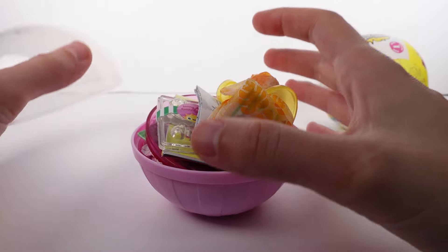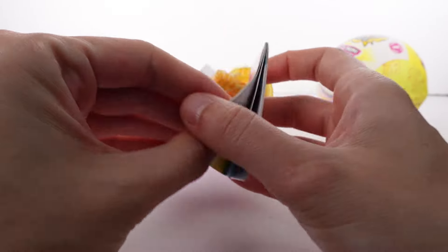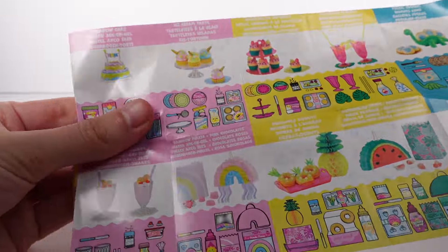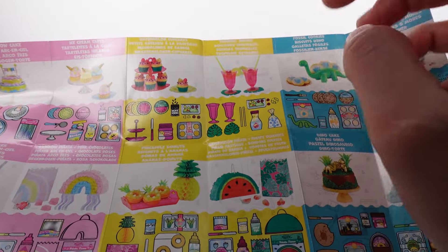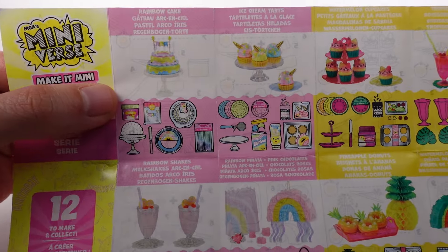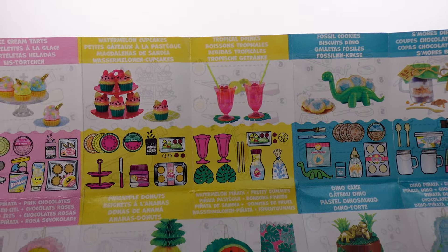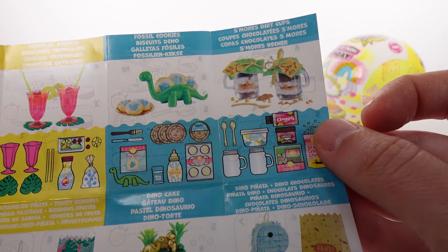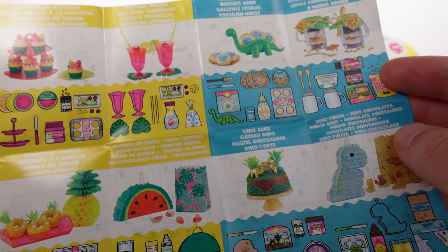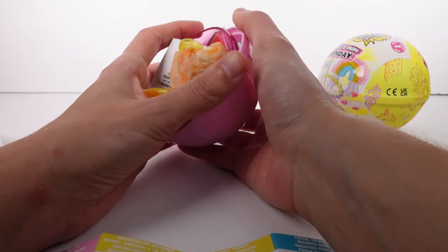We have the classic style capsule with pink on the bottom — and we have a mold! I want to look at the checklist first. Oh my goodness, you can see they're different colors that go with each theme: all the pink goes with the rainbow theme, all the yellow goes with the fruit theme, and all the blue goes with the dino theme. In the pink theme we've got the rainbow cake, ice cream tarts, rainbow shakes, and rainbow piñata. In the fruit theme: watermelon cupcakes, tropical drinks, pineapple donuts, and watermelon piñata. In the blue category: fossil donuts, s'mores dirt cups, dino cake, and dino piñata. I want all of these!